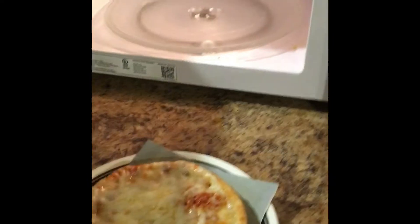It hurts. It really hurts to enjoy something.